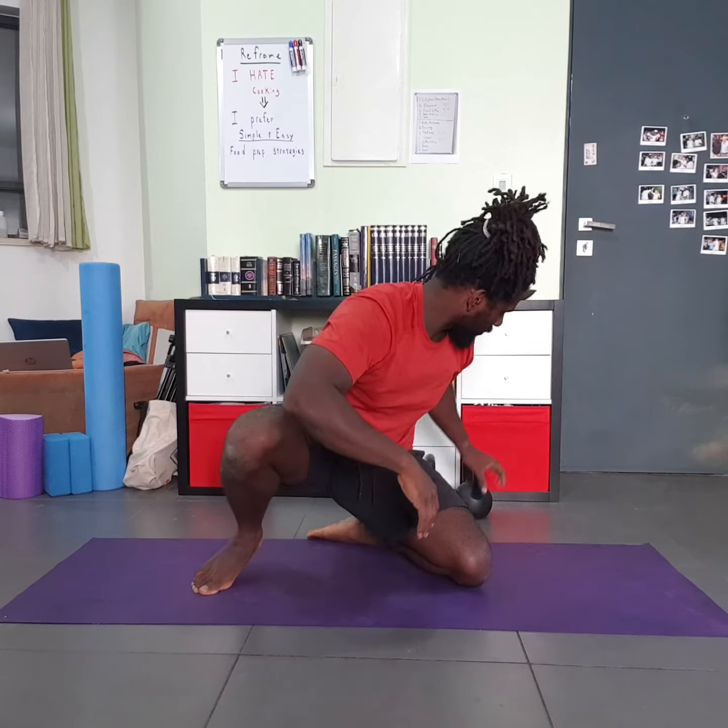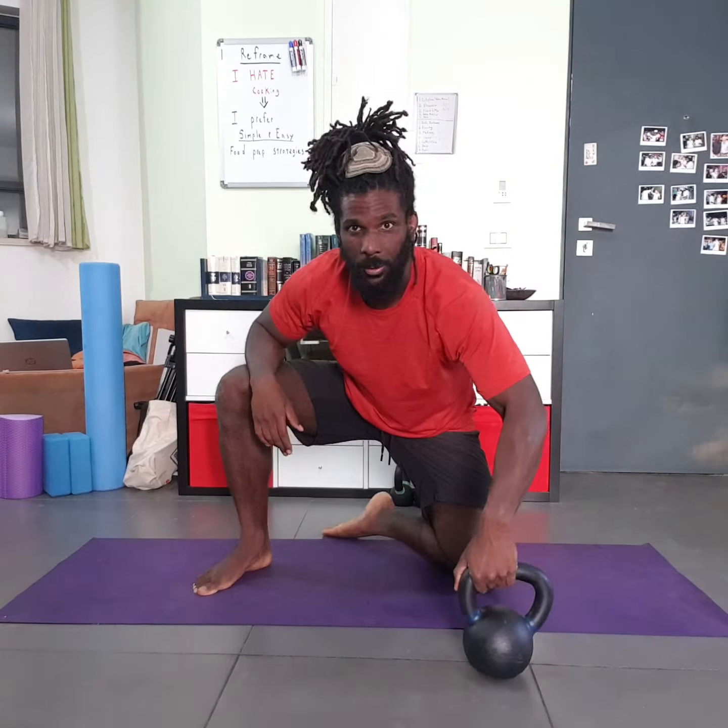Peace, it's Dave from Magna Fitness. This exercise is the Kettlebell Roll to Press. For this exercise you're going to need a kettlebell.